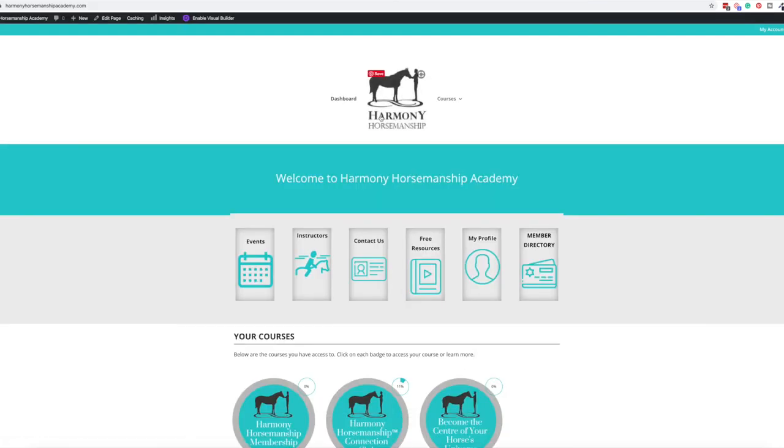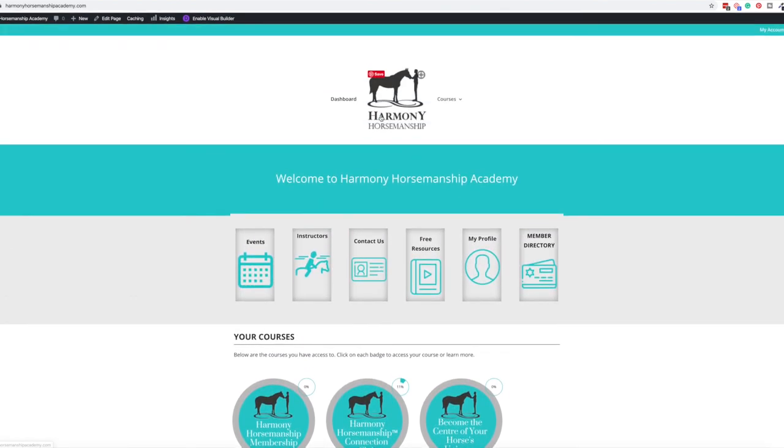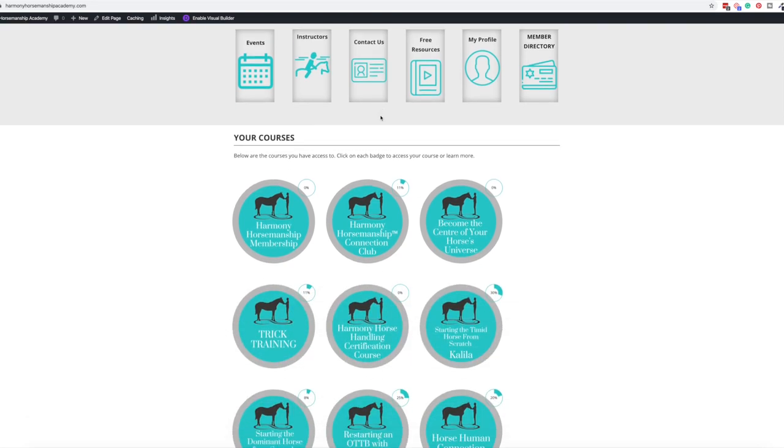I'll leave it at that — let me know what you think below. Is AccessAlly something you might want to use in your online platform? You don't have to be a horse trainer — maybe you're a blogger, a farrier, or a photographer. There are a lot of great options for why you could have a membership or course platform. AccessAlly is one of my favorites, but I enjoy a lot of other platforms too. This is what I do for clients and what I really love doing — creating the funnels, putting it all together, and making it run smoothly.